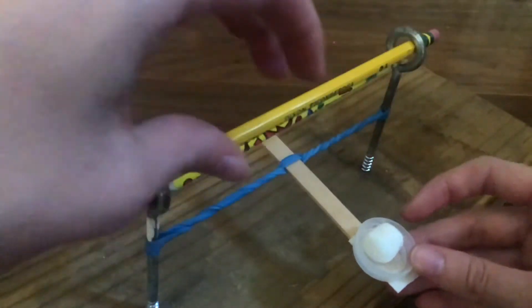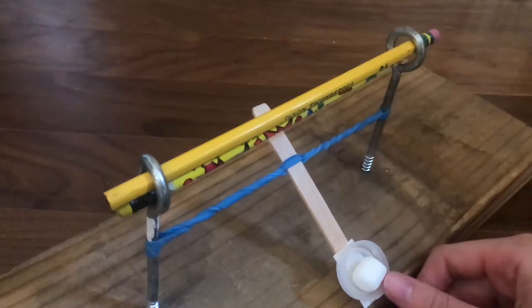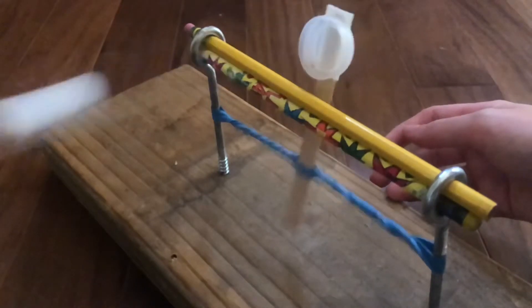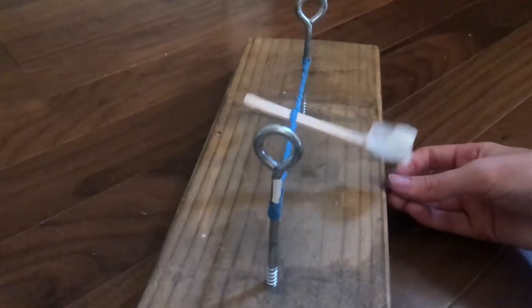Students will then place a dry miniature marshmallow in the cup of the launcher, pull it all the way back to the floor, and release it. They should measure the distance the marshmallow travels and repeat this several times until a consistent distance is obtained. Then have them remove the pencil, repeat the procedure, and describe what happens this time.